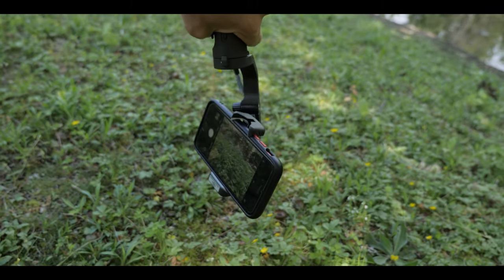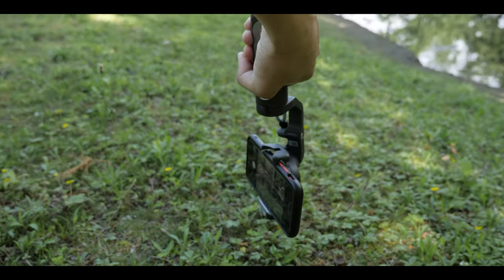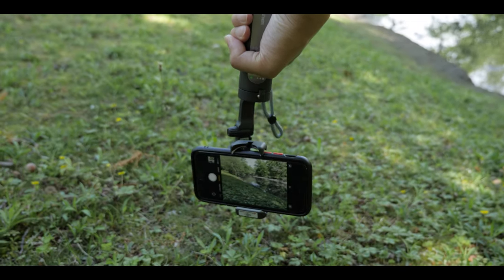The gimbal also lets you do really low angle shots — all you have to do is turn it half a circle and it will automatically go into underslung mode.